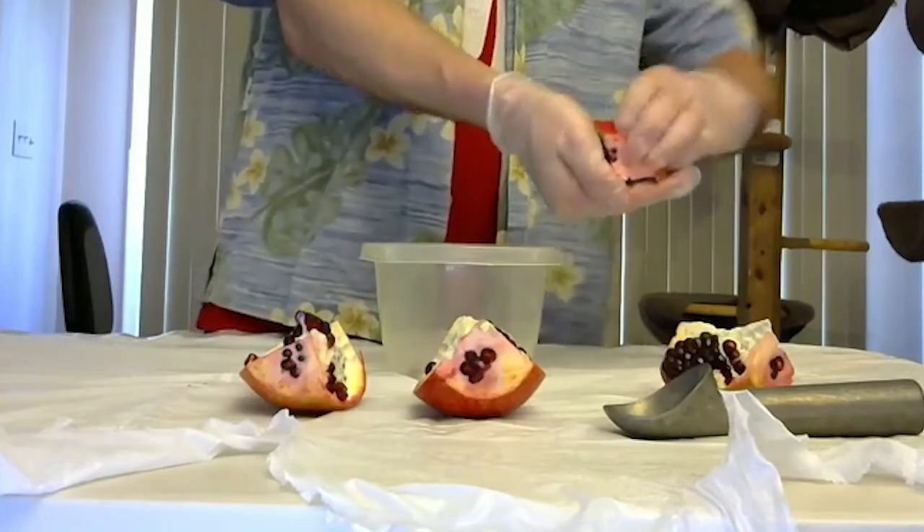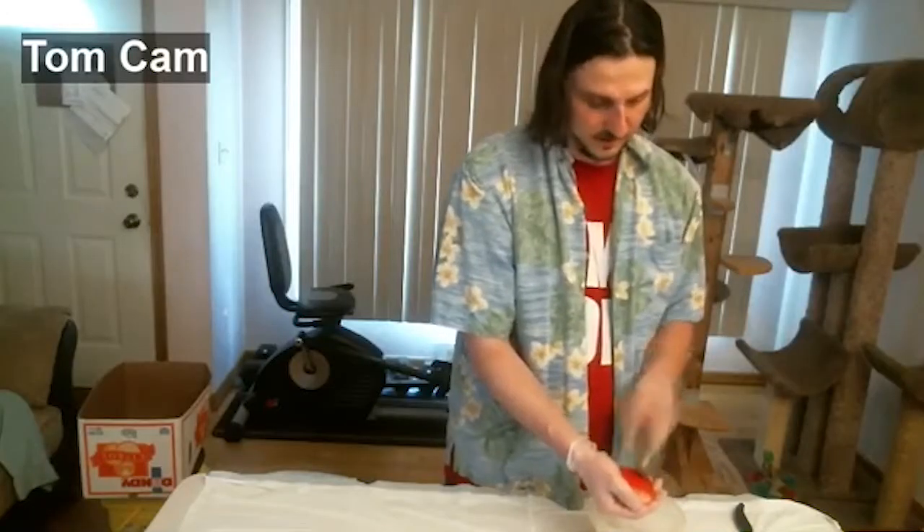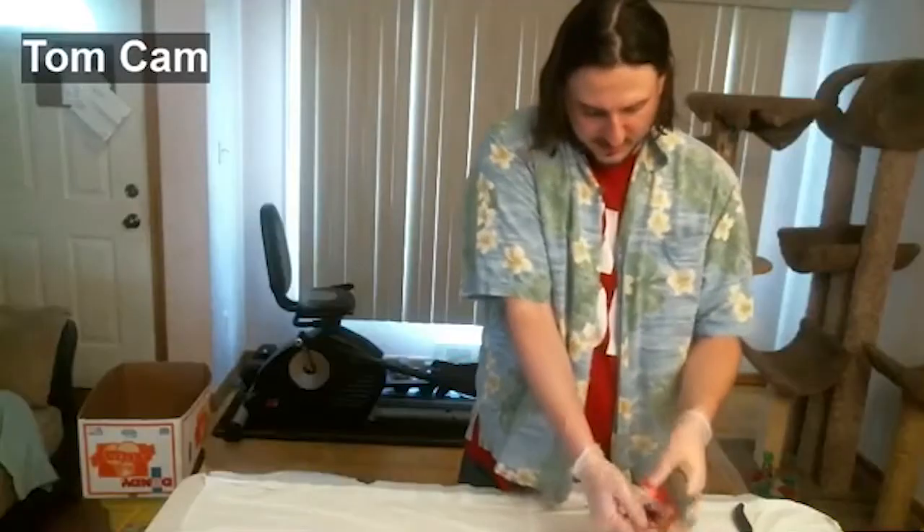You cup your hand, and then the pomegranate seeds fit right there. You take the ice cream scoop — you don't be gentle here. Get it way in there. You almost want to get like a little snapping motion. It's in the wrist, guys.